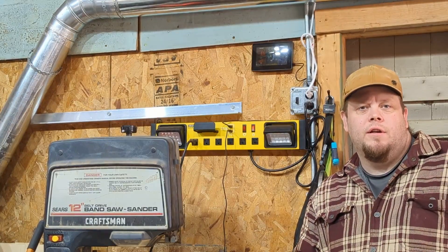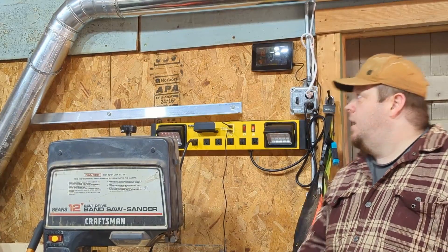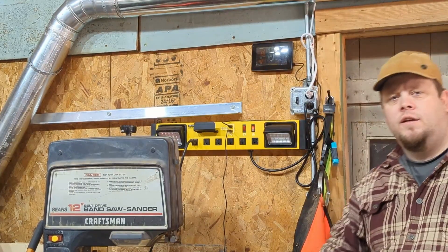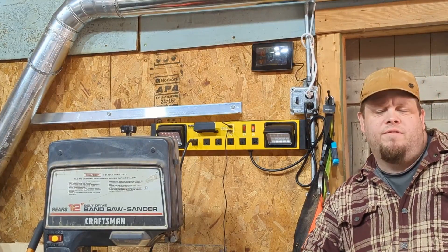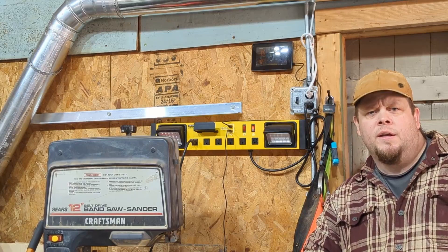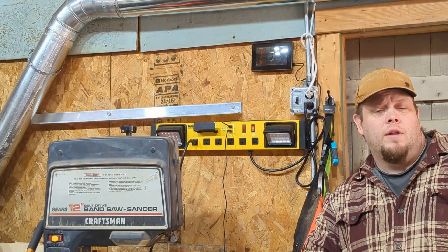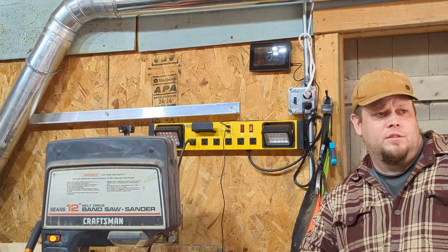Hi and welcome to the shop for another Tool Review Tuesday. I'm Chris and today we're going to review this thermometer clock. Full disclosure, I did get it from a company — I requested it from them. They sent it to me for free for an honest review, and I have recorded that review so let's go in and get it showing.